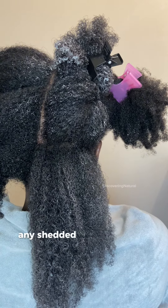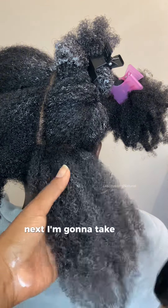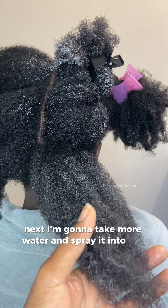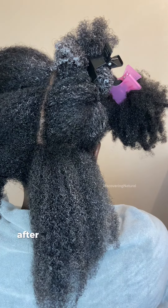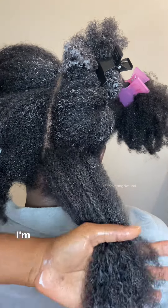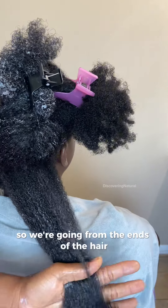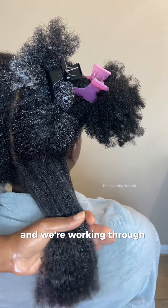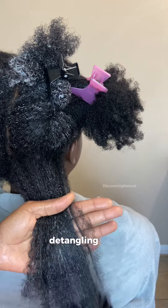I'm running my fingers through to remove any shed hair that exists there. Next, I'm going to take more water and spray it into the hair to loosen up the conditioner. After that, I'm going to grab my detangling brush and start from the ends of the hair, working through the length of the hair.